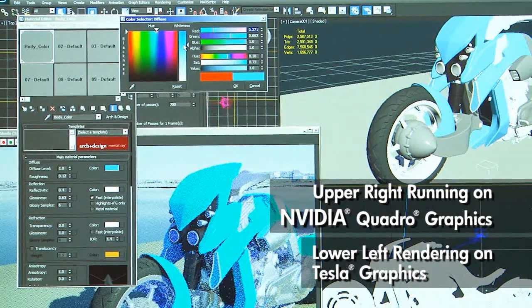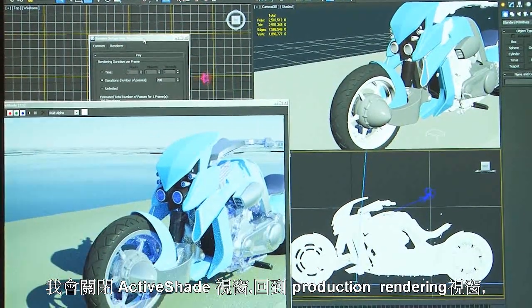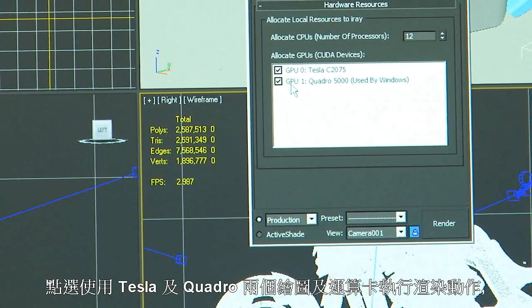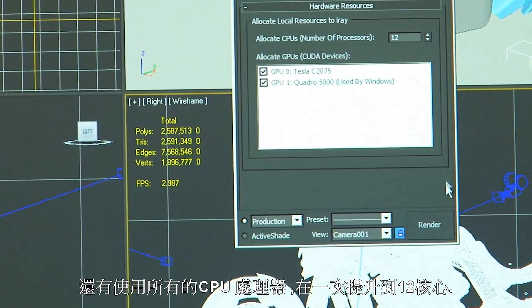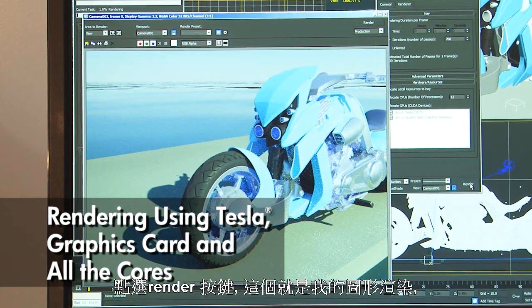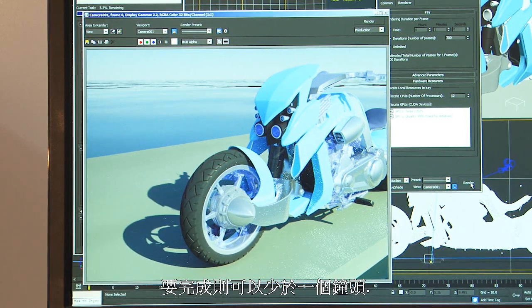Let's say that I'm done doing my art direction and I like this look. Now I want to do a final render of this image. I'll kill my ActiveShade window, go back to production rendering, devote both of my graphics cards — the Tesla and the Quadro — to the render, and maybe all my CPU cores, kicking that back up to 12. Hit the render button, and there's my rendering. This would typically be completed at very high resolution in less than an hour.